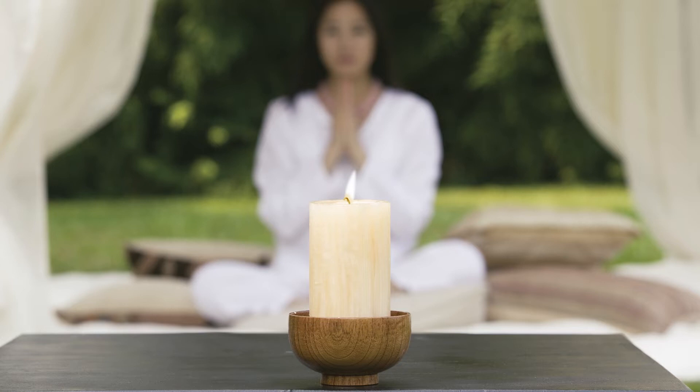And now relax. Let go of your thoughts and bring all of your awareness to your breath. Feel your breath completely as you gently lengthen and deepen the inhale and exhale, activating your breath.